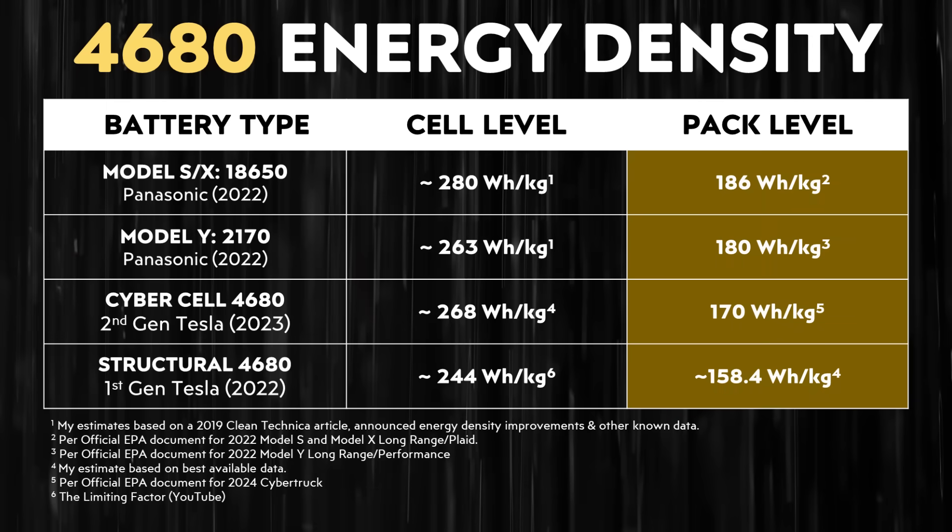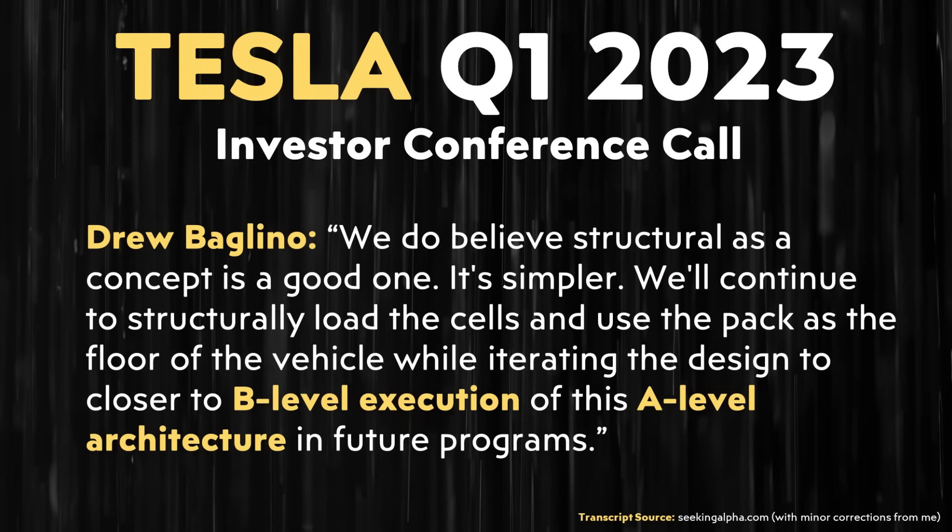We'll have to wait until Tesla releases more information or until the Monroe & Associates team does a teardown of the vehicle. With that being said, even with Tesla's second iteration of their structural battery pack design in the Cybertruck, it does appear like Tesla hasn't fully realized all the benefits mentioned at battery day. From what Drew Baglino mentioned in Tesla's Q1 2023 investors conference call, it appears the Cybertruck is a B-level execution for its structural battery pack setup, meaning there's plenty of room for improvement.